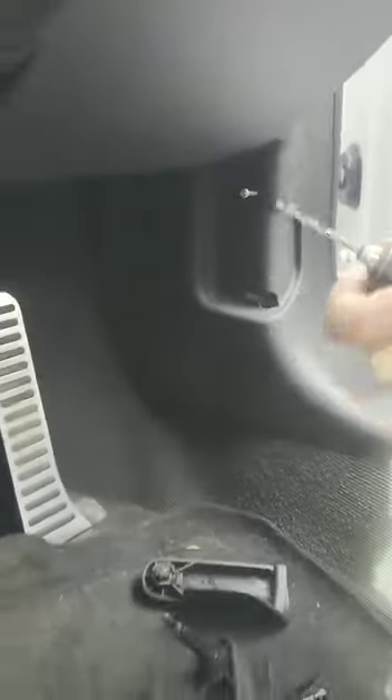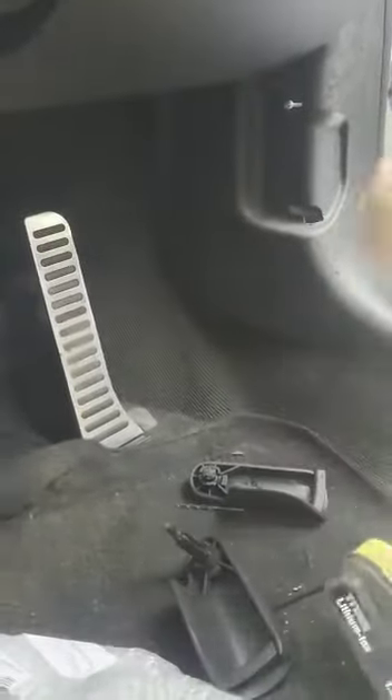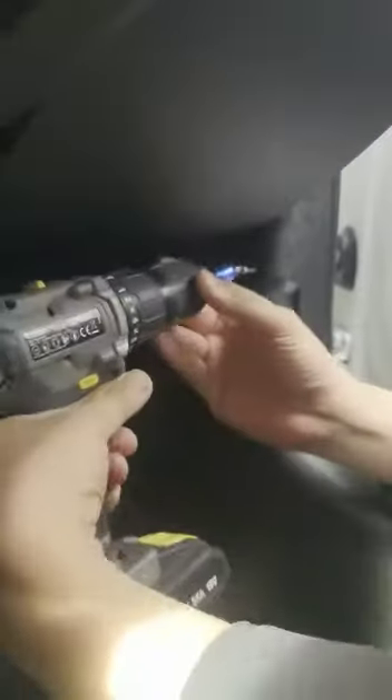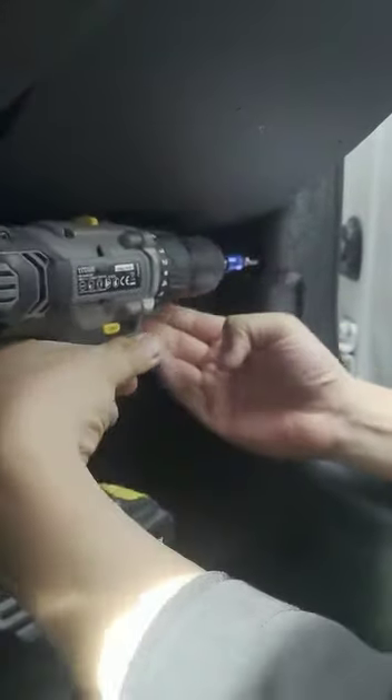So I'm just going to put this screw in here, and then like that, get some pliers like so, and then pull. So that's out.